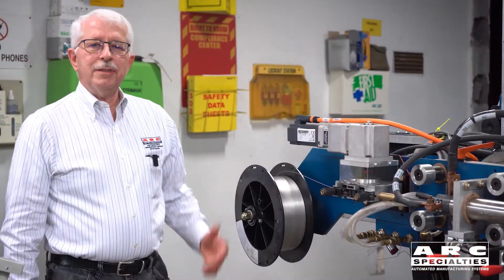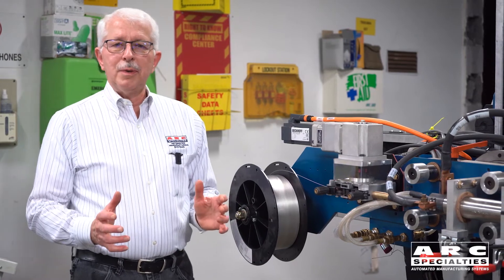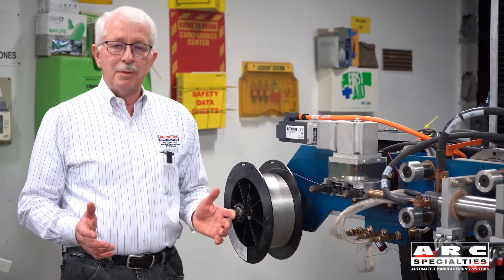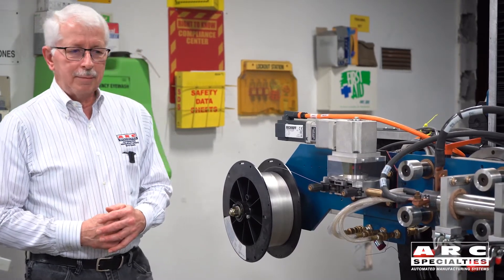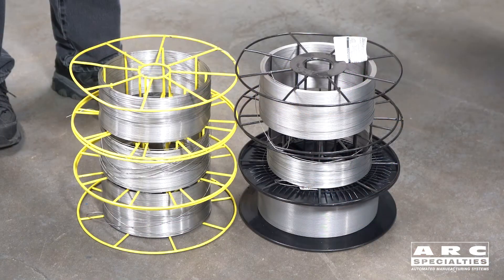One of the disadvantages of using spooled wire is when you almost have a spool used up and you're starting a new project, you never want to start unless you know you have enough wire to finish the project. So what happens, many times we end up with a lot of short spools that have 2, 3, 4 pounds of wire on them that ends up going into the trash.